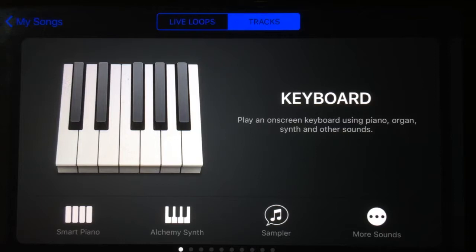Hey, Pete here for Studio Life. The brand new GarageBand for iOS has just been released, so if you've been thinking about upgrading, it is definitely time to update that app and get this new version because it's pretty darn cool. I'm going to go through some of the new and interesting features here in the next few minutes.